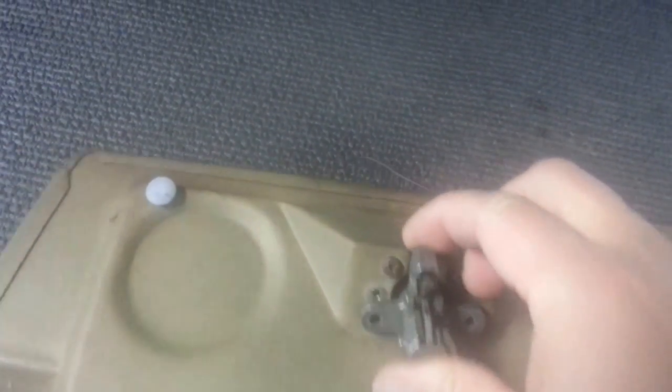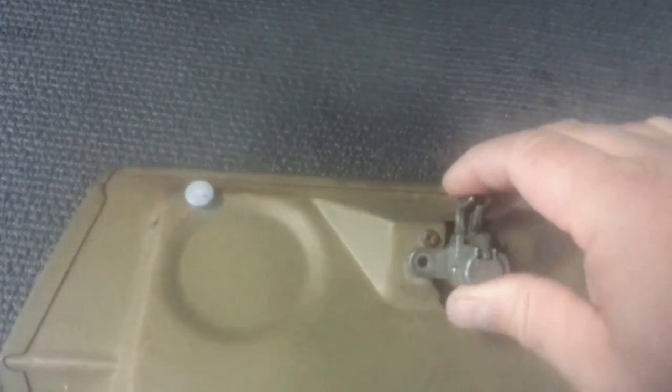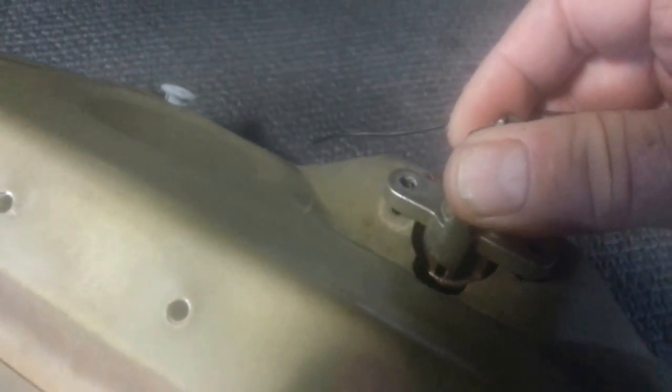In here I've taken the screws out already on both sides of it, and that gives us access to it. You can kind of get it turned around a little bit, but what you really want to get to is that little hole right there.